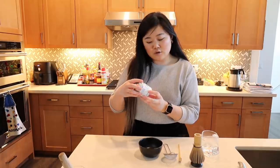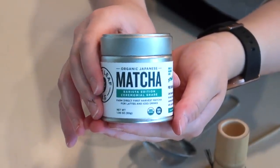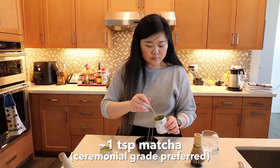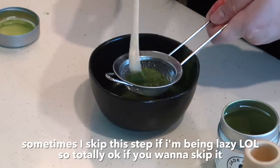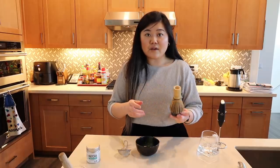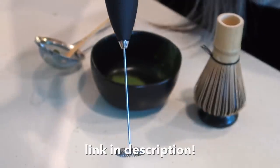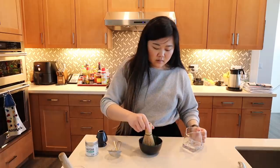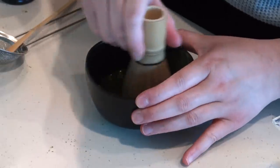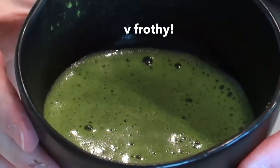For the matcha, I'm using this Jade Leaf matcha barista edition ceremonial grade matcha. I'm just going to grab a teaspoon and put it through the sifter — you want to sift it to prevent clumping. I have a bamboo whisk here that I usually use to prepare matcha, but a handheld milk frother also works. I'm going to add some hot water to my matcha and then give it a good whisk. You want to whisk it rigorously back and forth because it helps it get all nice and frothy.